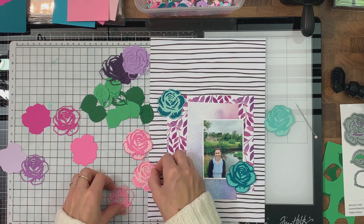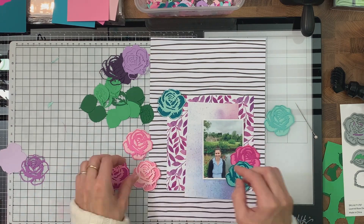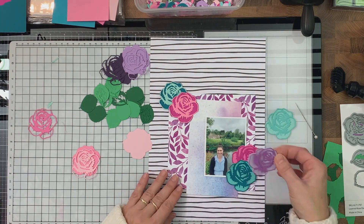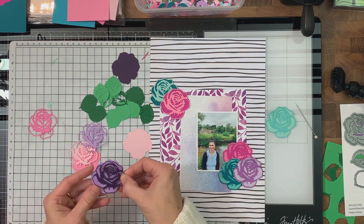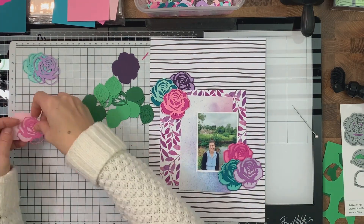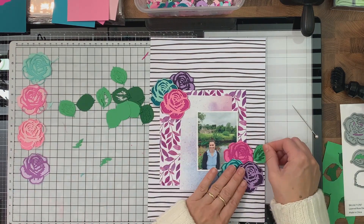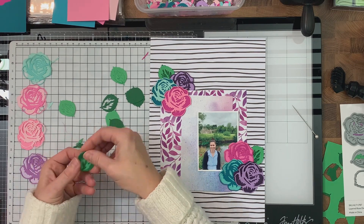Once I'm happy with how everything looks on my layout, I'm going to create two flower clusters — one in the bottom left-hand corner and one in the top right-hand corner. Then I can stick everything on my paper and add a title and some finishing elements. For extra detail, I decided to go with my confetti punch and cut out lots of little confetti pieces from the remaining pieces of cardstock, so that nothing went to waste.